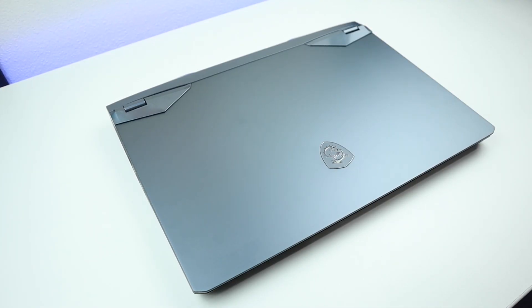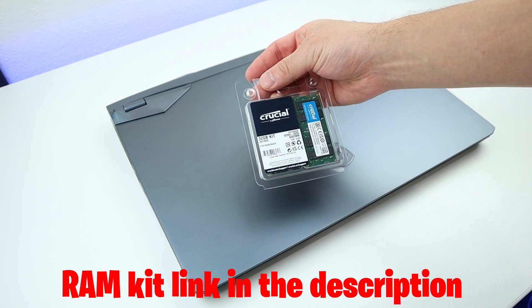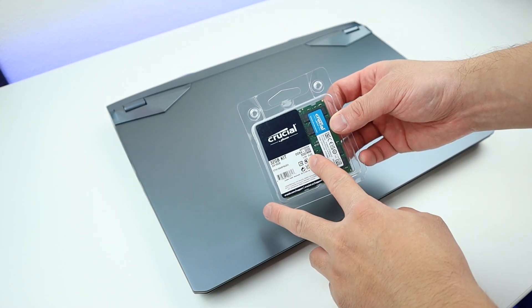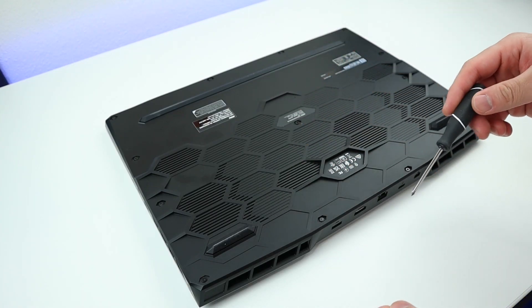Other than that, let's get this video started. The RAM kit that we are going to use is by Kushio — the 32GB kit, which has eight banks and 3200 megahertz. Let me flip over the laptop and let's remove all these screws.